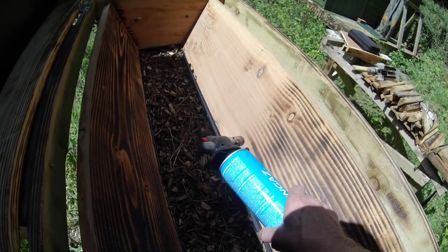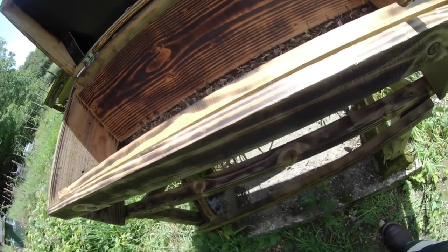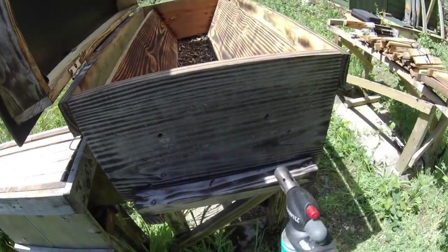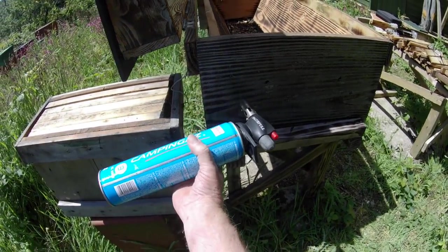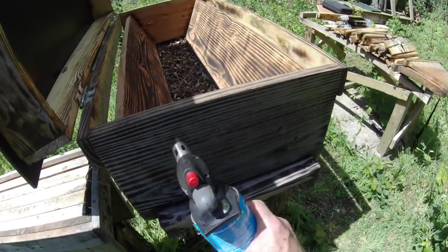You've got the idea. I've already treated the outside of this hive by the same method. As you can see, it has faded and gone a bit grey, but you can go over it again any time.